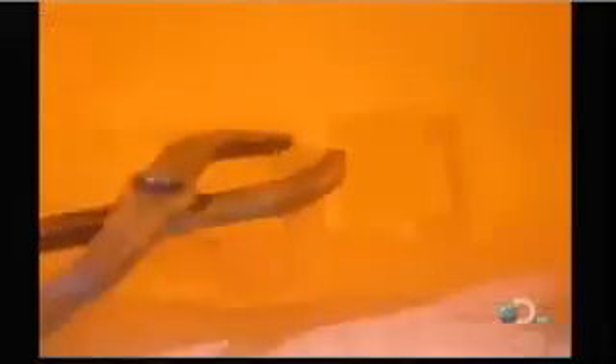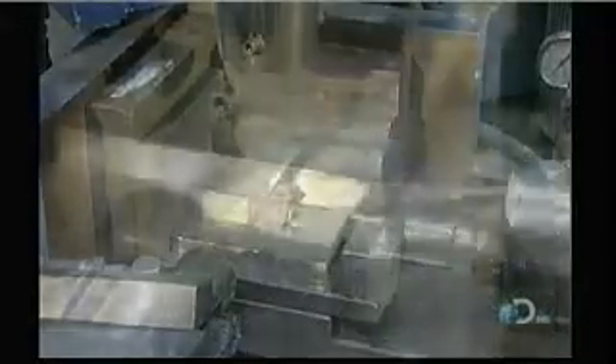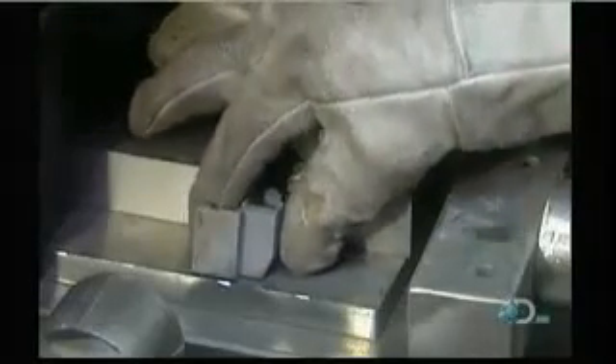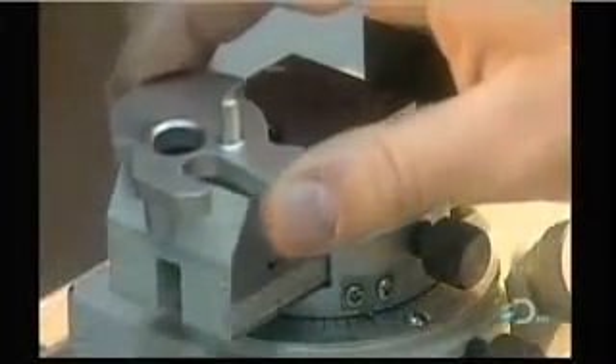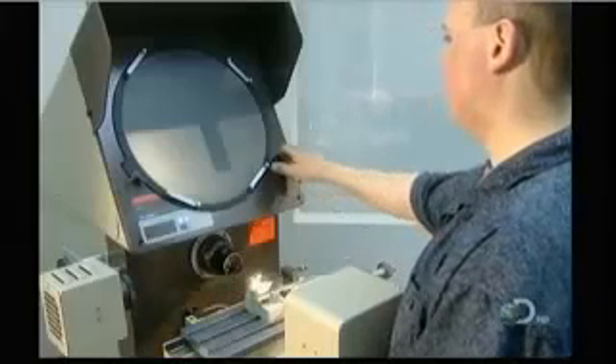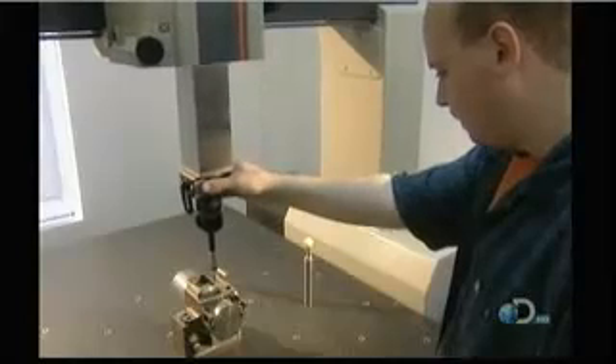The final step is to make sure the part came to the exact dimension specified in the technical drawing. This is called sizing. Steel parts have to be heated up in an oven for sizing; aluminum parts are sized cold. Technicians use a series of tools and presses to measure the part. If it doesn't meet specifications, it's either reworked or simply discarded. They use sophisticated equipment such as an optical comparator to check the angles and radiuses, and a coordinate measuring machine to verify dimensions.